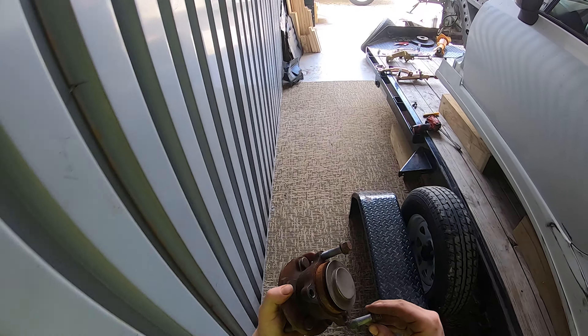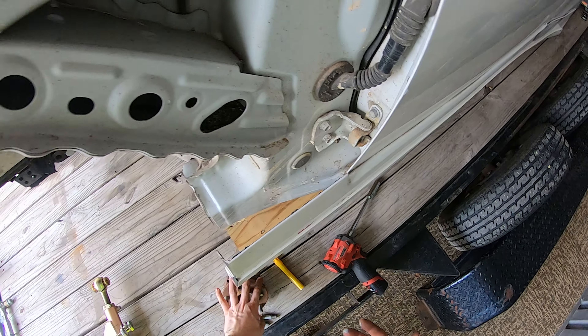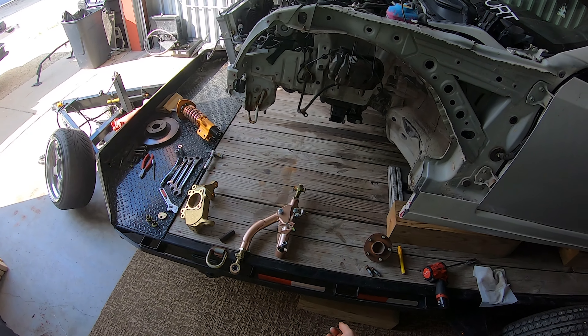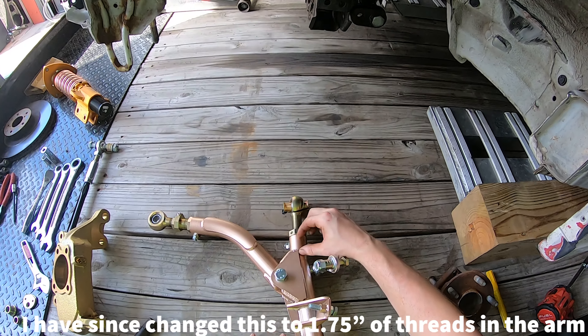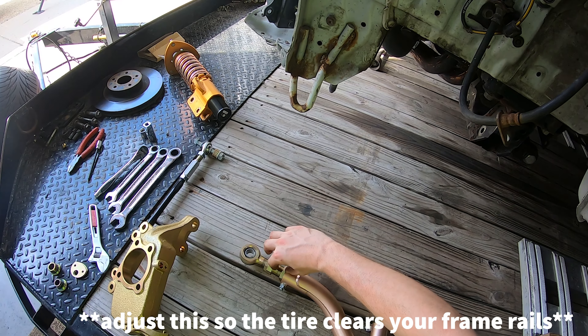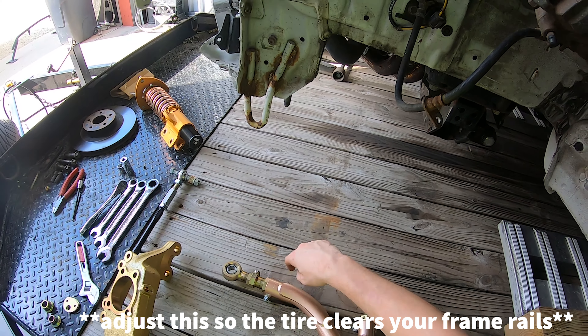I would definitely recommend using new hubs if you're doing all this work to put on an angle kit, but these hubs are relatively new so I'm not going to worry about it. First thing I did was set all the links for the arm — I set one piece so it's just an inch of threads in, and the other so there's three centimeters from here to the edge.